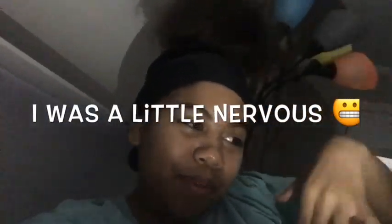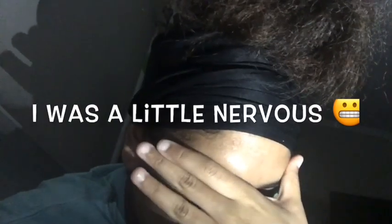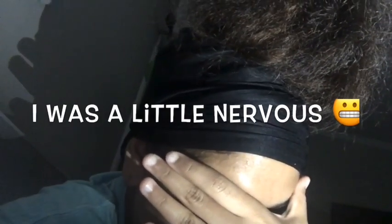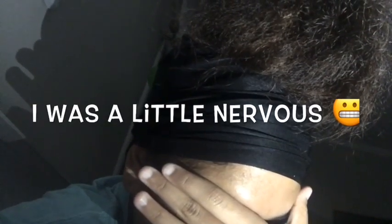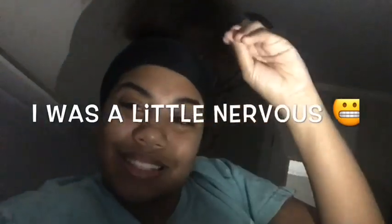I almost forgot to show y'all the most important thing that starts off my day before I go to bed — I'm fixing to pray. Lord, I thank you for the day and for providing us with a new day because it wasn't promised. I pray that you heal the person on the other side of the screen, heal me, heal my family, heal everyone going through anything mentally or physically. Keep us all safe. In your name I pray, amen.